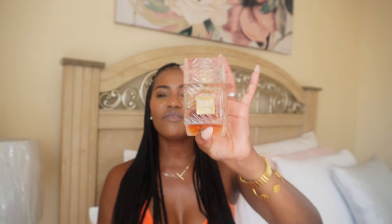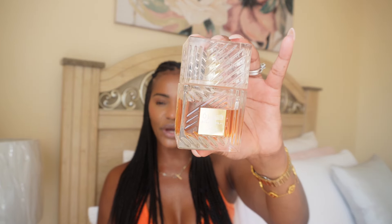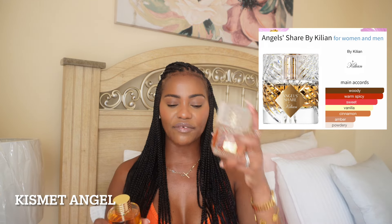Angel Share — in the fall a lot of people pull out Angel Share because it's that sweet, boozy scent. I don't like Angel Share — it was just too boozy for me. My favorite is Camero by La Taffa. However, this is not a dupe for Angel Share — to me it's just an alternative that's not as boozy. If you want that boozy, strong Angel Share vibe, then you want Kismet Angel, which is a close dupe to Angel Share. If you want something softer, nicer, and less boozy, then you want Camero by La Taffa.